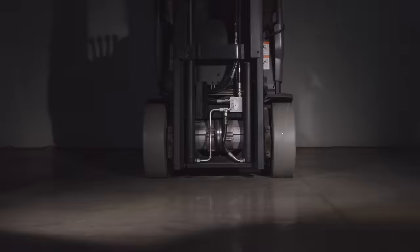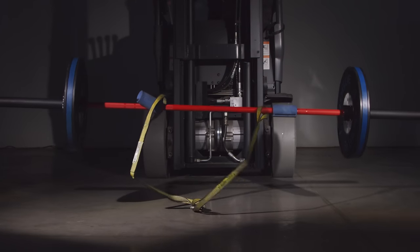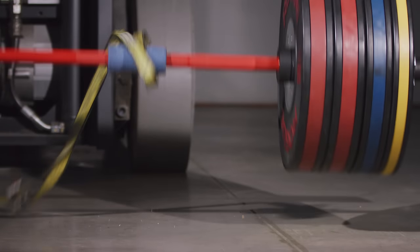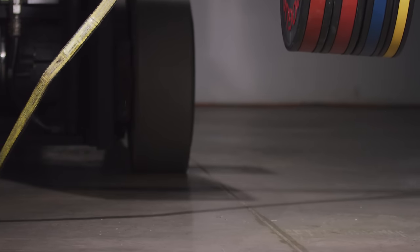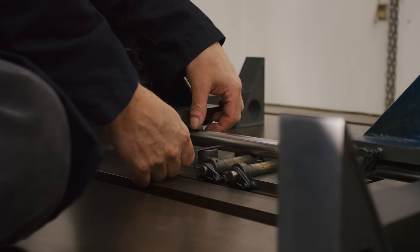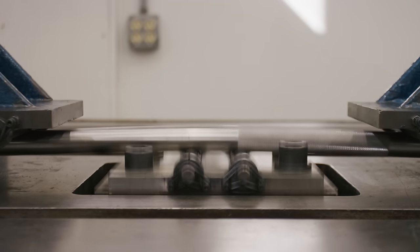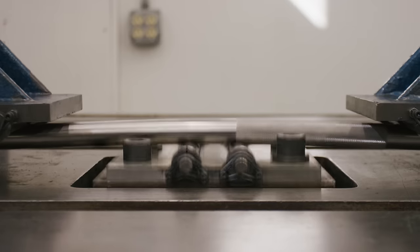In our testing, the maximum stress that a barbell shaft experienced was 144,000 pounds per square inch. Therefore, the yield strength of 170,000 pounds per square inch is well above what a bar would experience in normal use. We've found that our stainless steel has a greater resistance to becoming bent than other steels with the same tensile and yield strength.